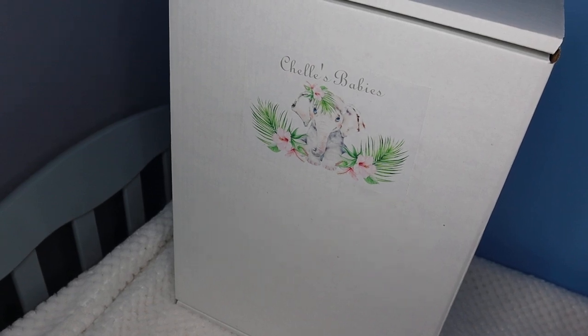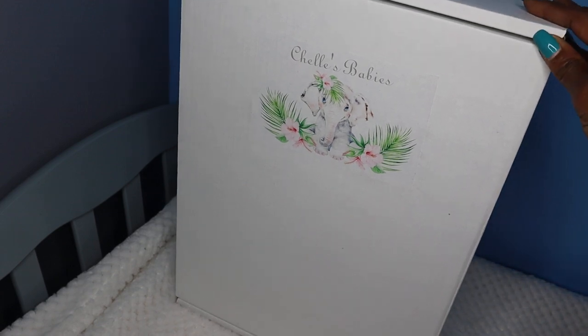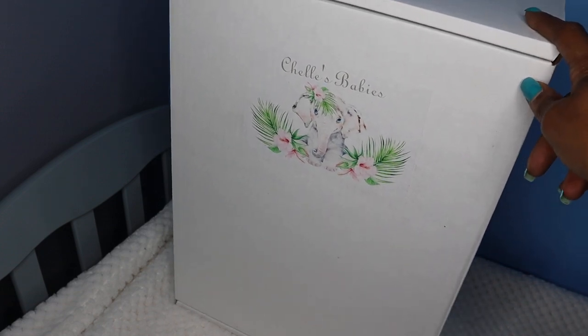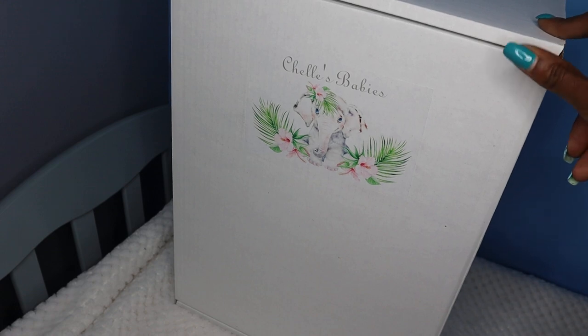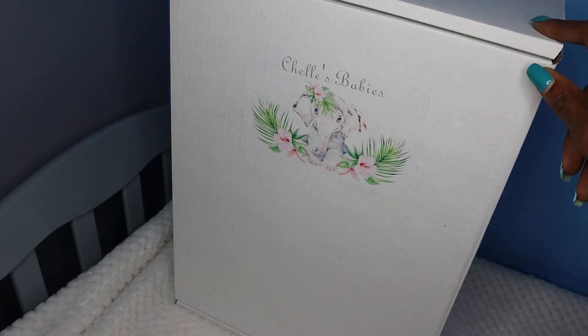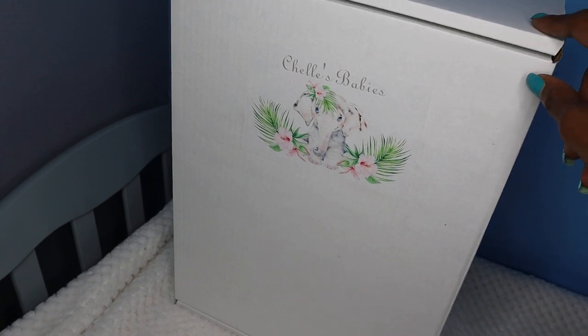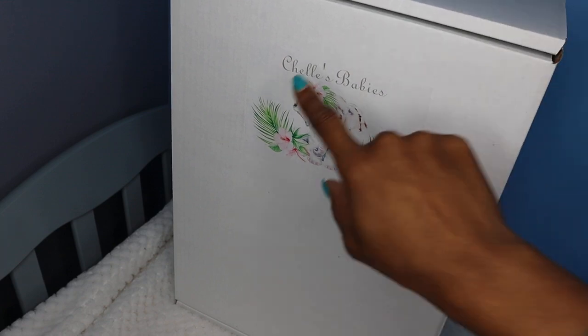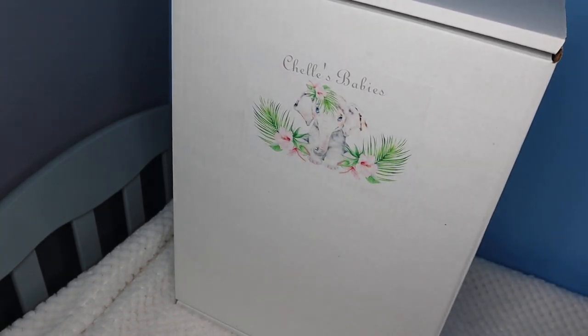Welcome back, my lovely heartbeats, to another video. As you can see, this is a box opening video from Shells Babies. I am very excited to receive this baby — it is not a completed baby, it is a blank silicone kit. Some of you all know Rochelle Farrell from Facebook, but she is Shells Babies, and she will soon be changing her name to Boot Heel Babies pretty soon.